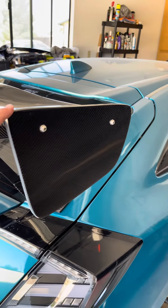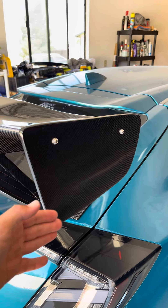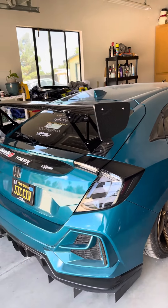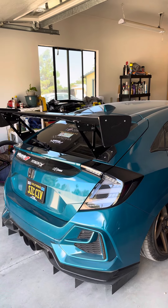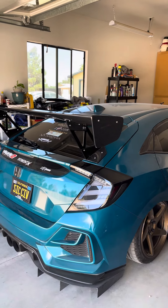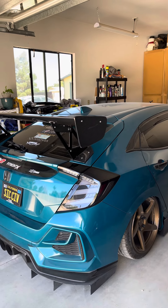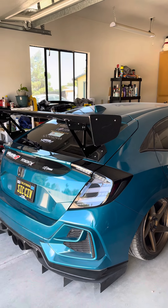I noticed people put like some crazy little side pieces on theirs — they make custom ones. You guys think I should do that, or should I just leave it carbon? They have all kinds of different shapes, some that go really far down. They're all kind of like acrylic so you can see through them, but there's also carbon fiber ones as well. I was thinking about that but I don't know for sure.